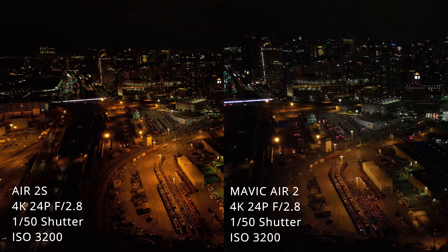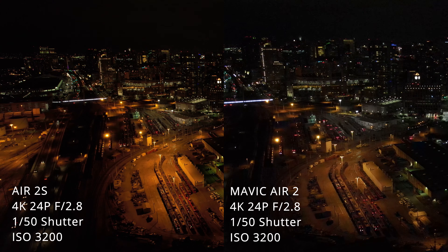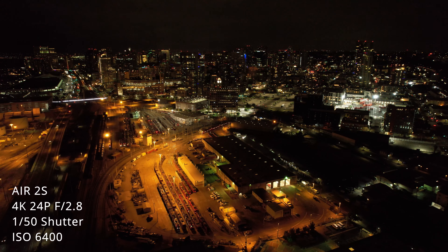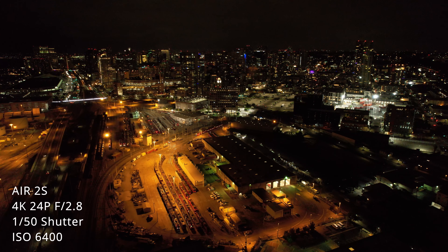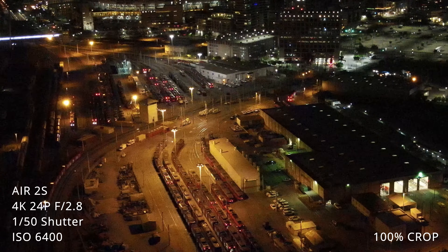Now we're going to switch over to the Air 2S with the one-inch sensor and we're going to skip through some of these lower ISOs pretty fast. ISO 100, 200, 400, and 800 are all considerably dark. ISO 1600 is looking better and would even possibly be usable if you were filming somewhere that was lit well and the drone was a little bit lower. But I find it's not until you hit ISO 3200 with the Air 2S that the one-inch sensor really starts to shine and show a good amount of difference in the image.